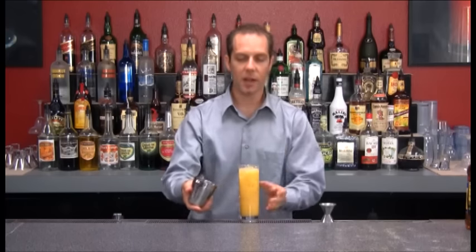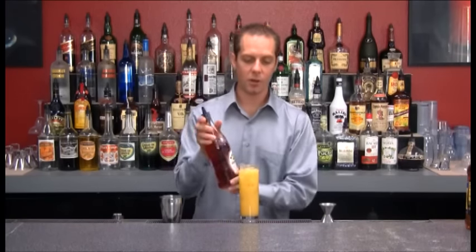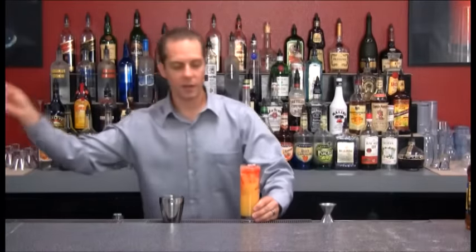Because if we add the grenadine and we mix it up, it's going to turn the whole drink pink. What we're going to do is add our grenadine right on top to give our drink its sunrise effect. Go ahead and add a straw.